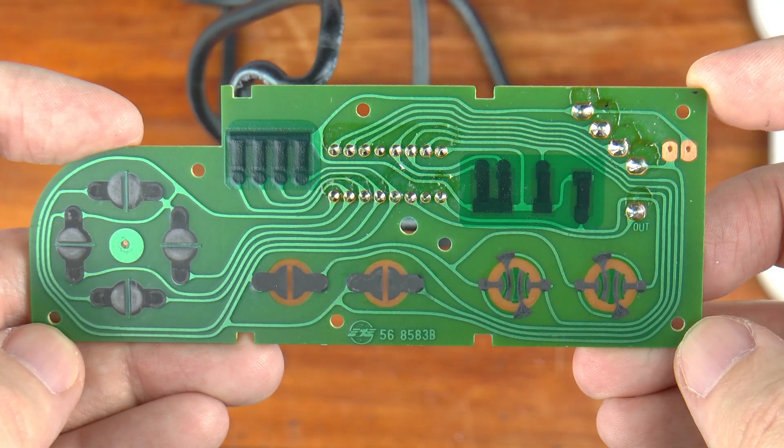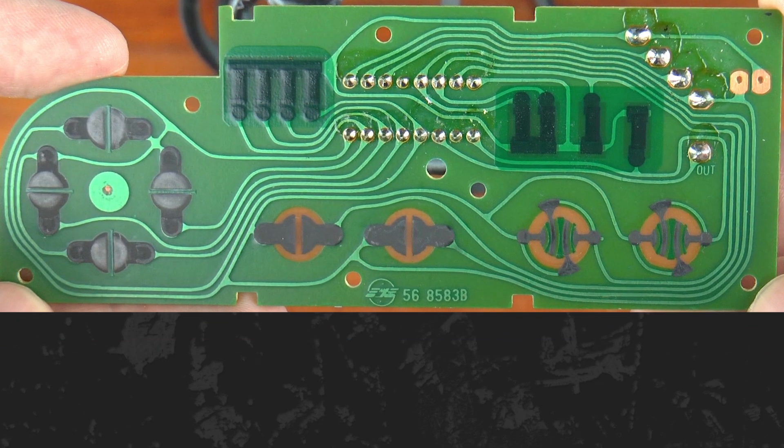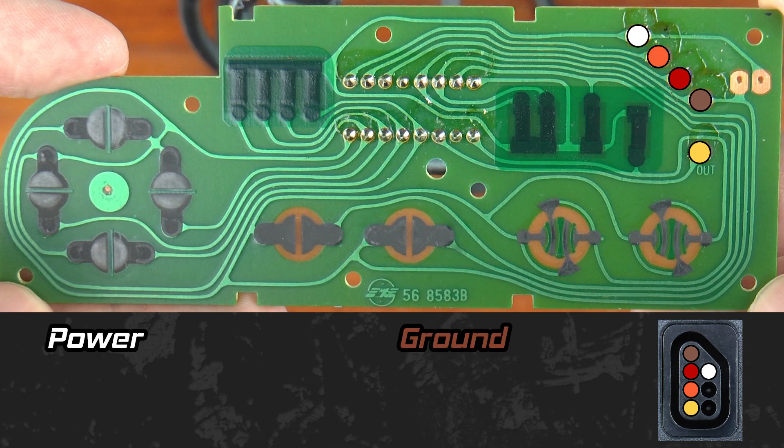Let's return to the side where the button presses happen. I'll talk you through the bright green traces and explain the various signals. For reference, here is a single socket on the control deck. The control pad only uses five of these connections. The first two signals to discuss are power and ground. The Nintendo supplies five volts for power. I will sometimes refer to power and ground as high and low respectively throughout this explanation. Let's trace the ground signal first.